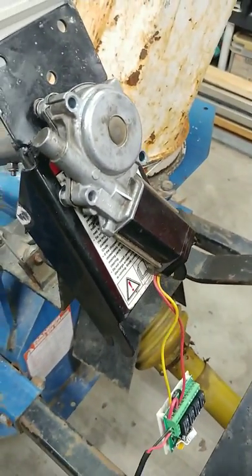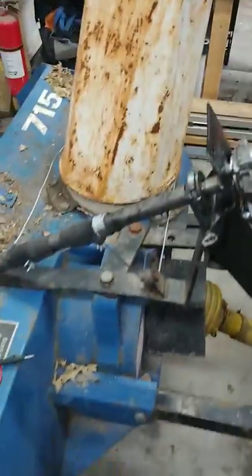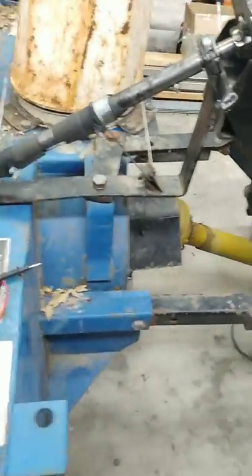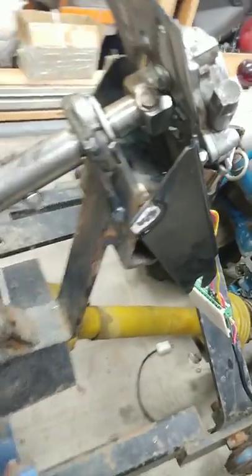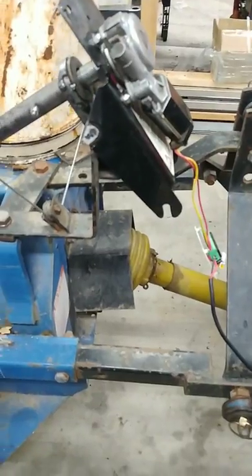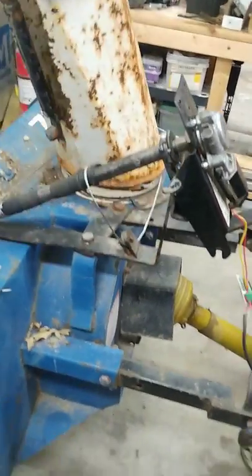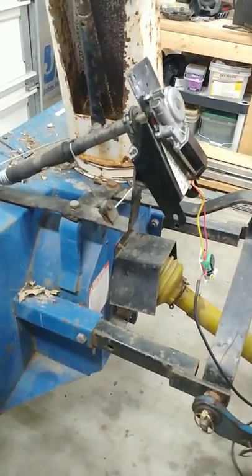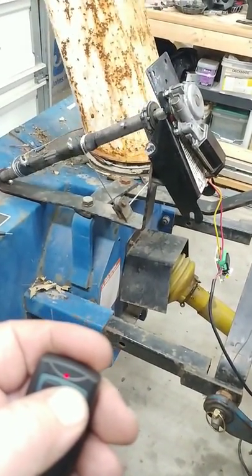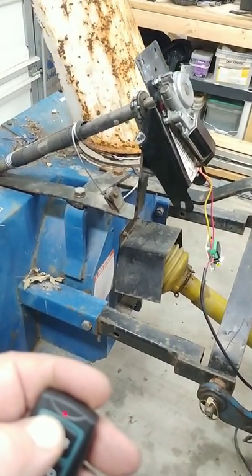It's a DC motor from a Mustang window motor tied up to a snowblower setup, so I added some stuff to it to make it work, and it works pretty slick. Watch it — the motor runs better one way than the other, it's not that there's more load, it's just the motor.